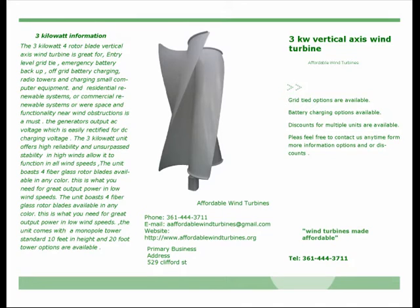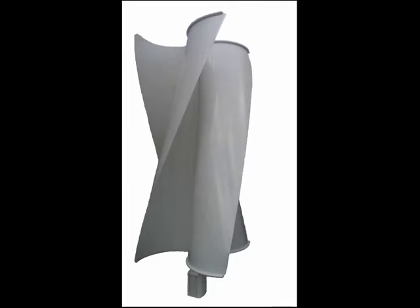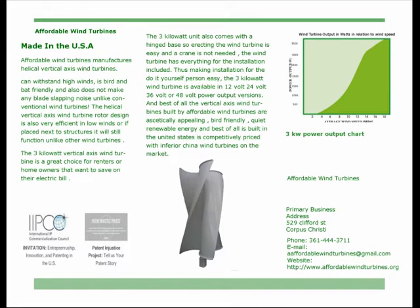The unit boasts four fiberglass rotor blades available in any color. This is what you need for great output power at low wind speeds. The unit comes with a monopole tower, standard at ten feet in height, with twenty foot tower options available.